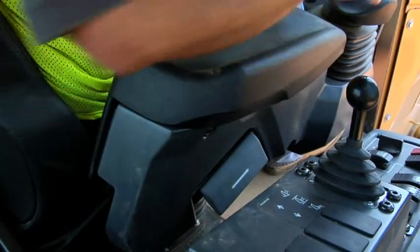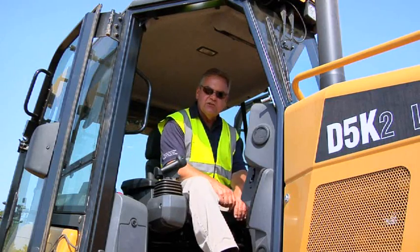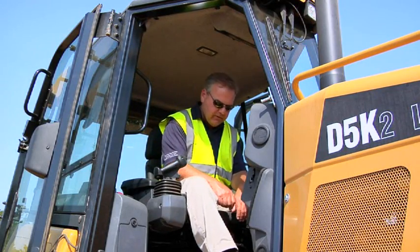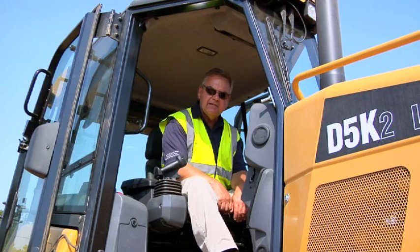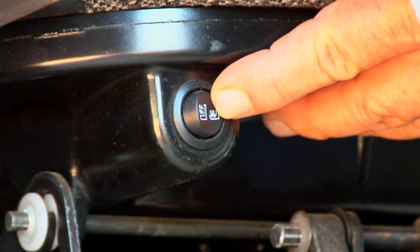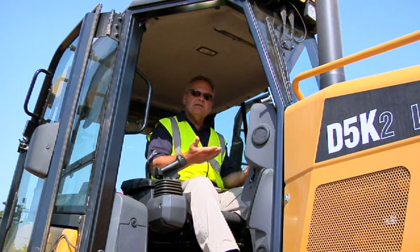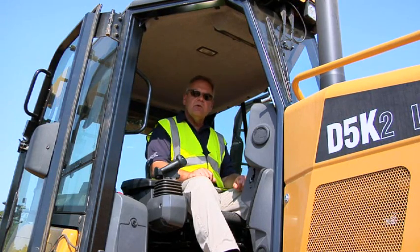Another feature new to the D5K2 is a ventilated seat. Simply press the button on the lower part of the seat to activate the ventilated seat function, giving you a much more comfortable sitting area during those hot summer days.